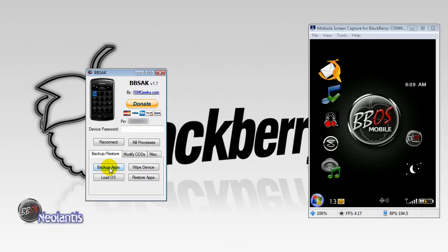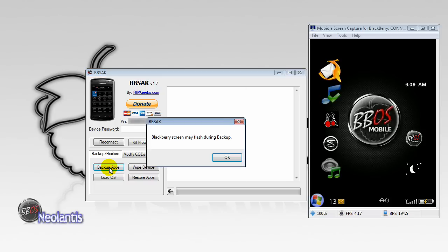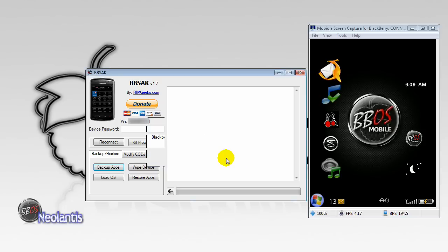Just confirm that and close that out. Once that's renamed, you can simply click on Backup Apps again. It's going to tell you that your BlackBerry screen may flash during backup. Click OK, and then just wait for the process to go through its routine.